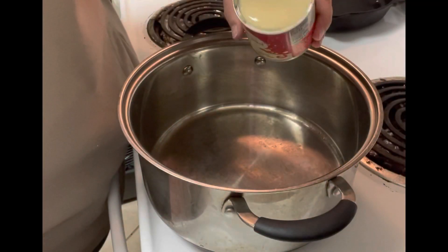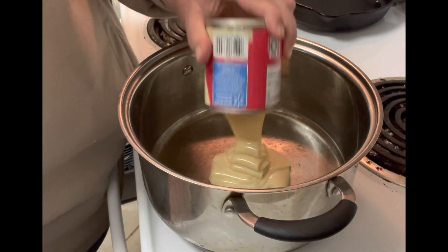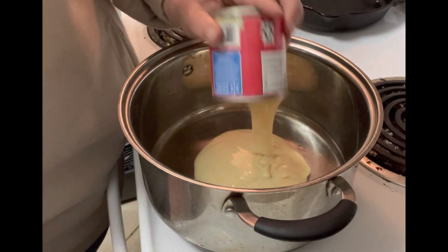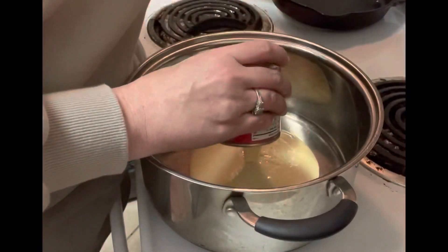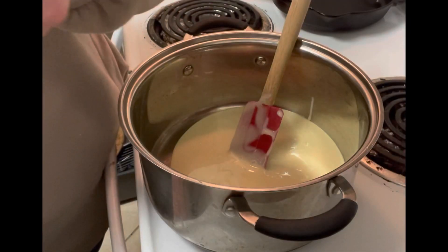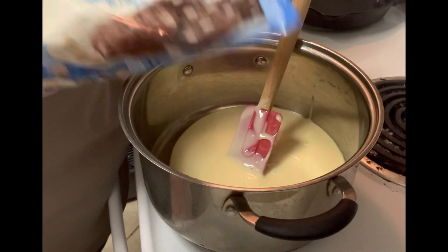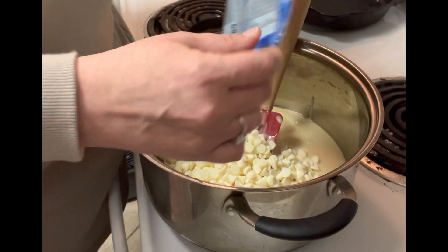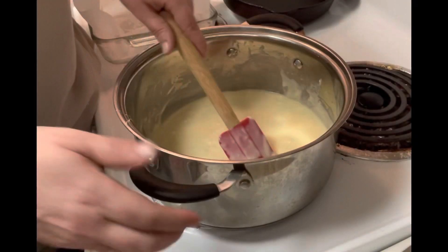We're making a sugar cookie fudge. To start, I'm putting a 14-ounce container of sweetened condensed milk in a pot over medium heat and combining that with a bag of white chocolate chips.